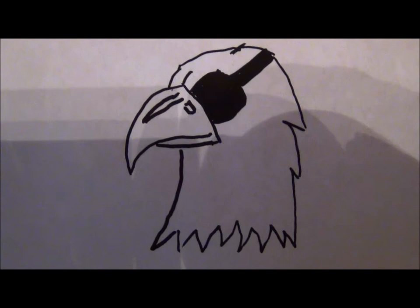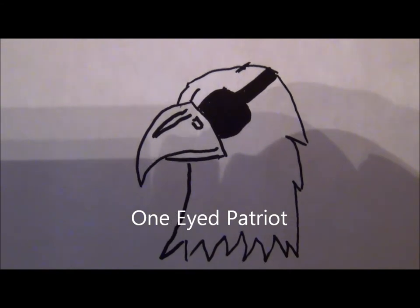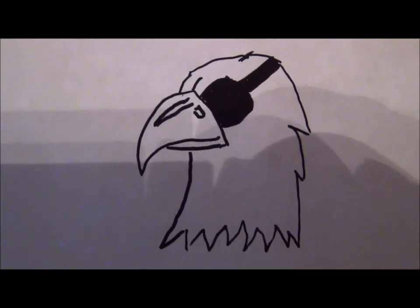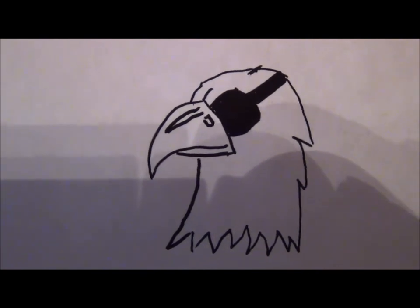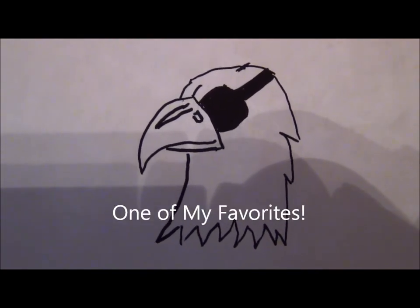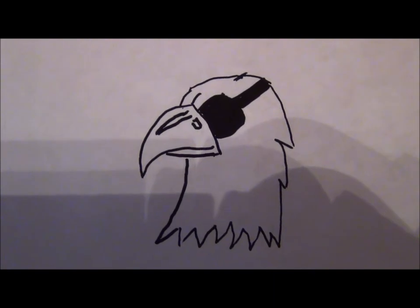This is the One-Eyed Patriot. Today we're going to do a review on the Para Ordnance 14-45, a 45 caliber 1911 frame. It's actually 14 plus 1, and it's a very well-made weapon. Today you're going to see me shoot it at the range.